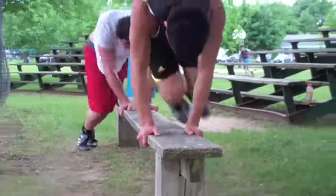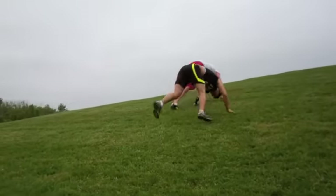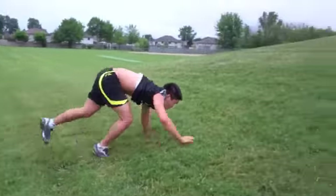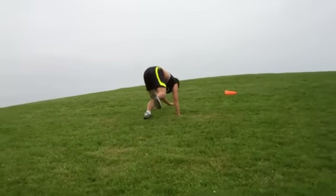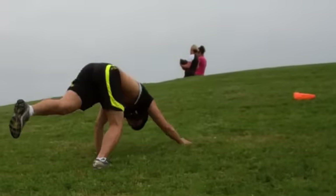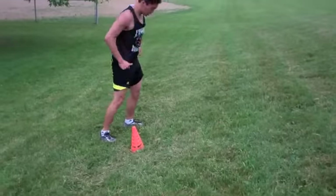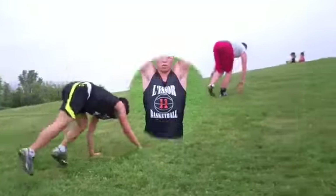Bear crawls up the hill and then down the hill — you want to move fast. It's all about functional movements using your body weight in all different ways to kick up your training. We do these a lot on flat land from pylon to pylon, but on a hill is awesome. It feels a little different going up versus going down, and ideally you want to go as fast as you can.